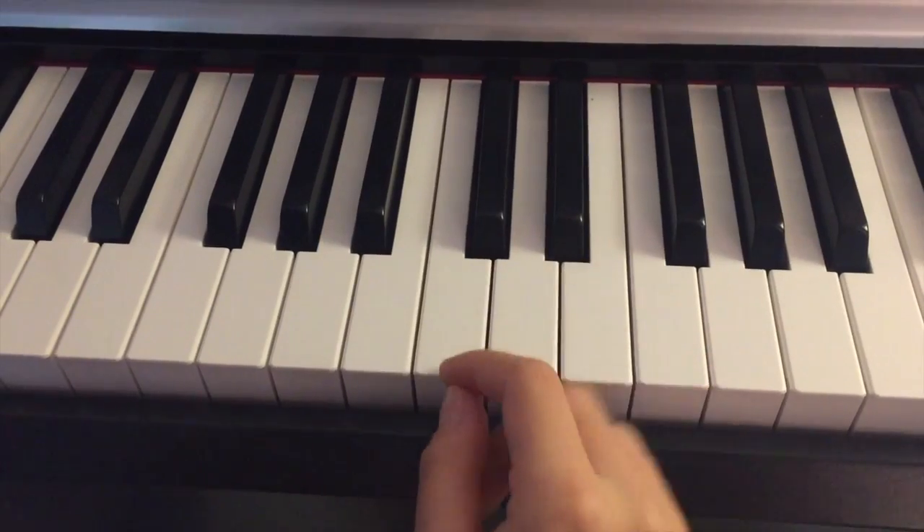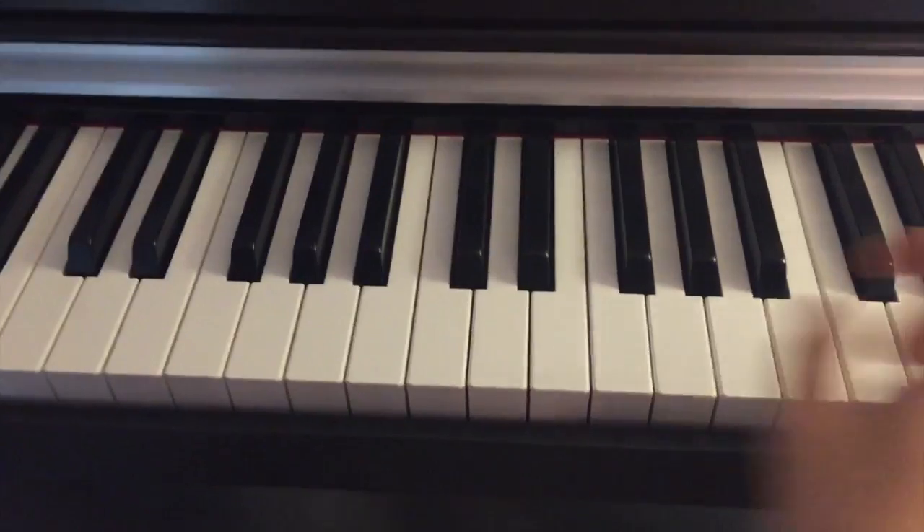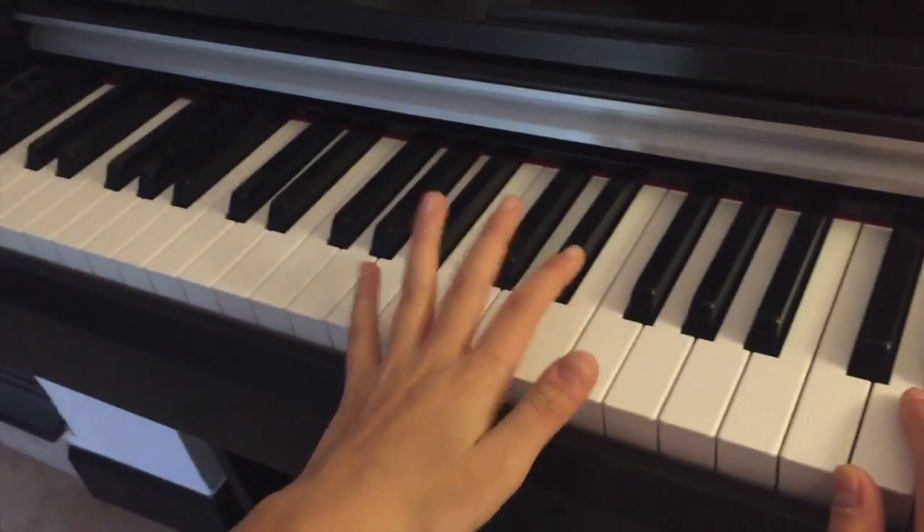This C is the C in the middle of the piano, so it's called middle C. Anything to the right of middle C is going to be played by the right hand, and anything to the left of middle C is going to be played by the left hand.